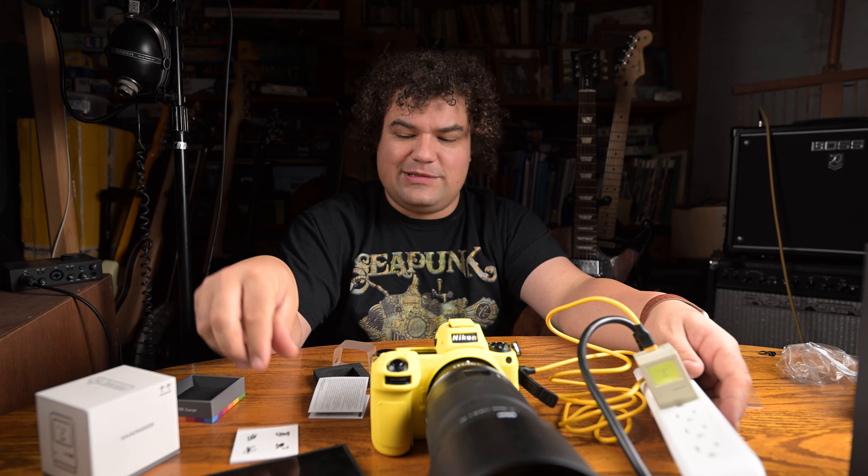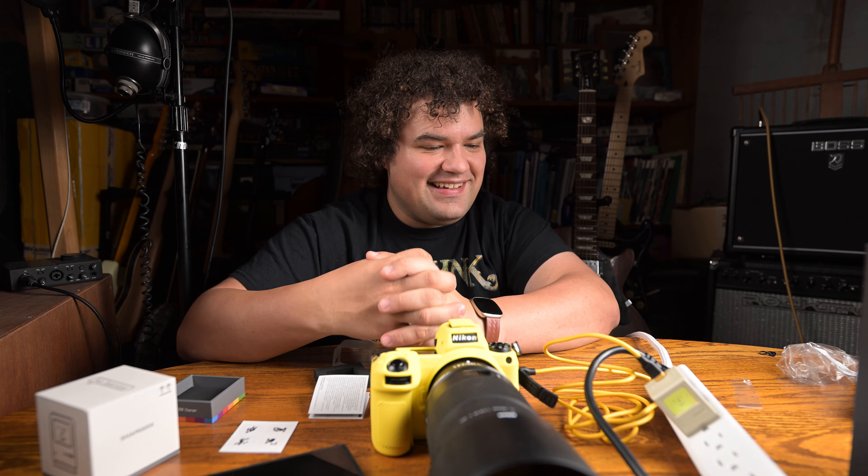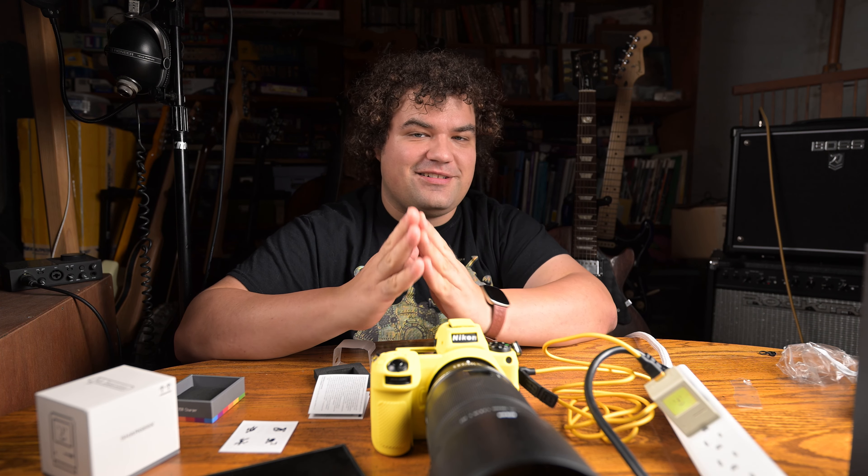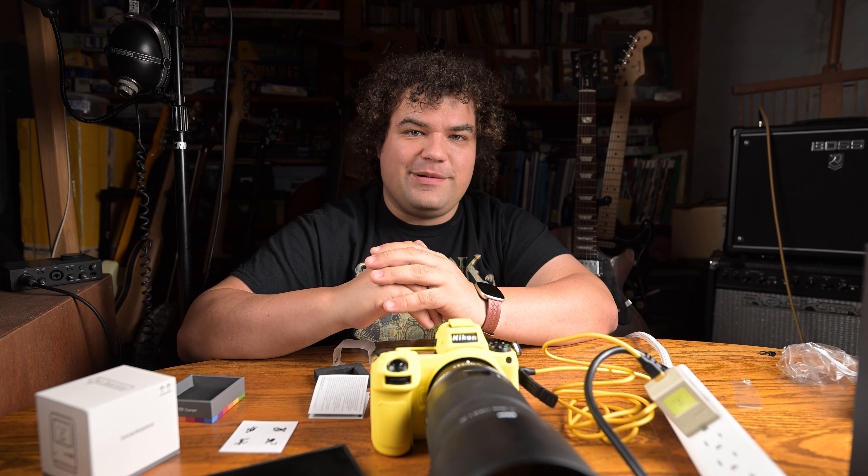And this definitely gets a thumbs up from me. For a charger, it is exceptionally interesting — and that's not normally something you can say about chargers. Anyway, I hope you enjoyed this video and I'll see you all again next time. Bye.